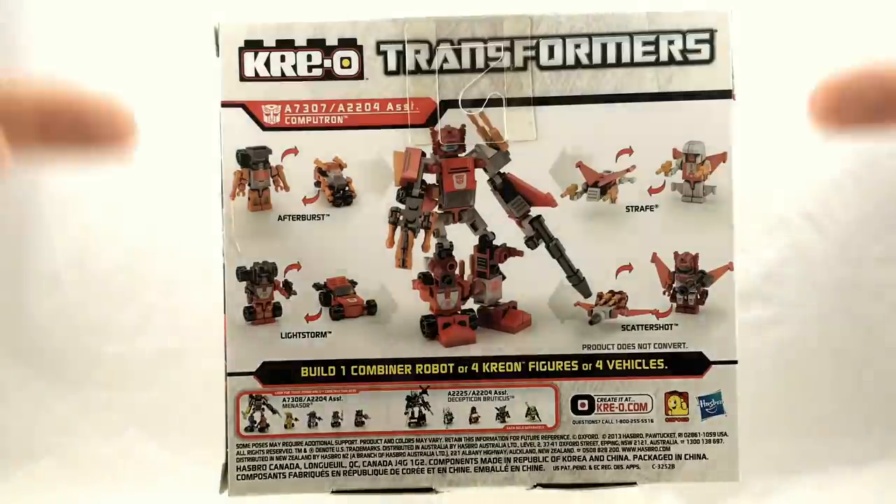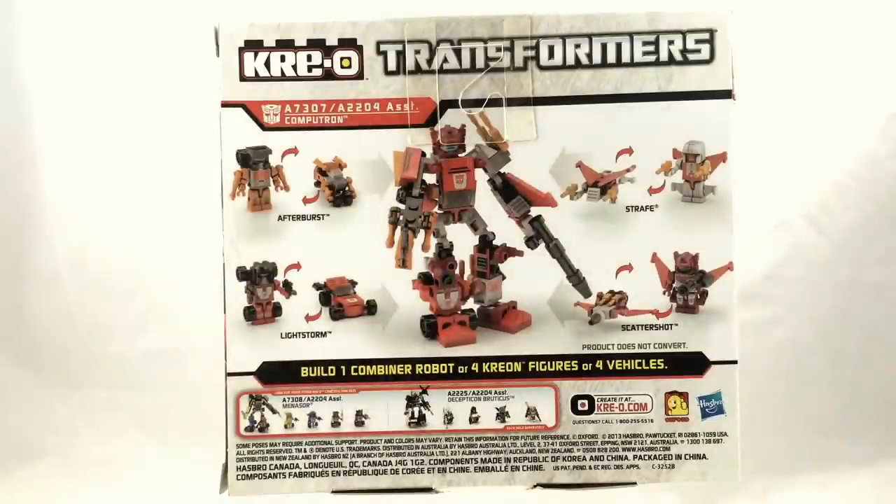You may wonder — here are four guys, where's the fifth? The fifth guy is Nosecone, and Nosecone was released as part of Wave 3 of the individually packaged Microchangers series. So it is possible for you to go out there, find Nosecone, and reunite him with his fellow team members.